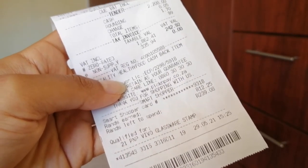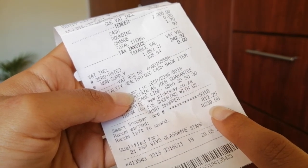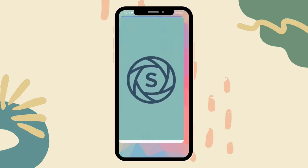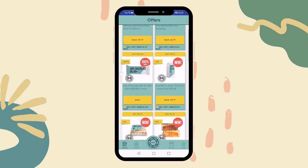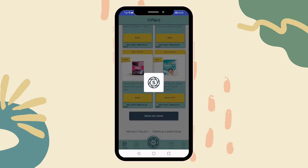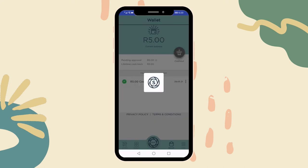Most stores have loyalty cards, so make use of them. These extra points come in handy on months where the budget is being stretched — just make sure to use up the points before they expire. There's also an app called Snap and Save — this is not sponsored, by the way. You book coupons on the app, then after shopping you snap pictures of your till slip. They take a couple of days to process it, and whichever coupons were valid and applied to the items you bought, they will refund you. Once you exceed 50 rand you have the option to cash out.